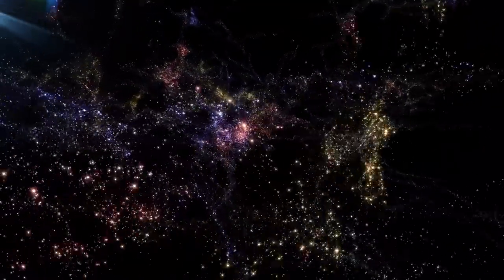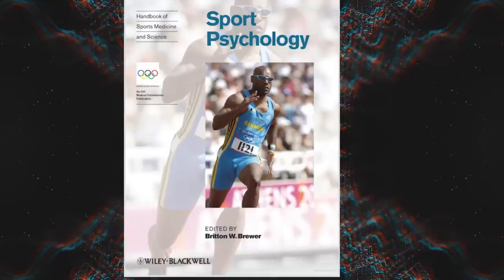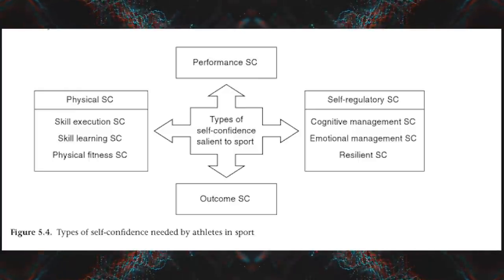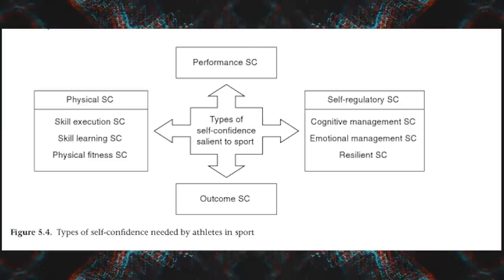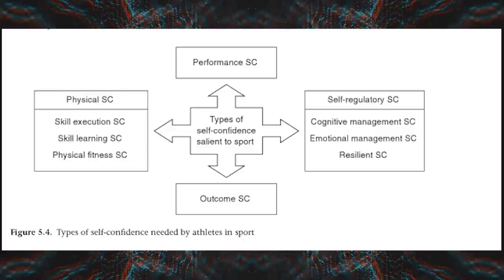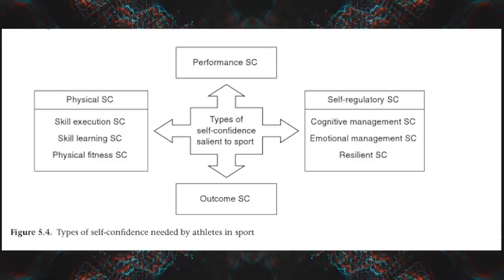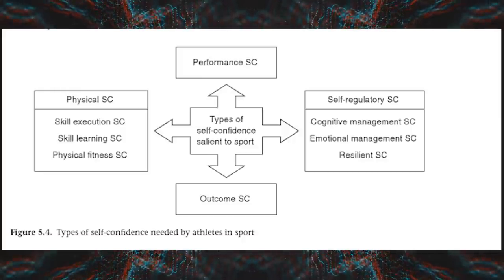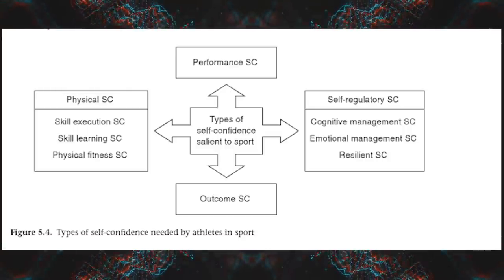Let's investigate what aspects lead to confidence in sport. From the Handbook of Sports Medicine, Sports Psychology Edition — the chapter on confidence, which you can read for free online — we see that different aspects of self-confidence are needed for an athlete to be confident in their sport: outcome self-confidence, performance self-confidence, physical self-confidence, and self-regulatory self-confidence. Where weightlifters should start is by listing out six elements of sports self-confidence: how confident are we in our skill acquisition, skill learning, physical fitness, cognitive management, emotional management, and our resilience?